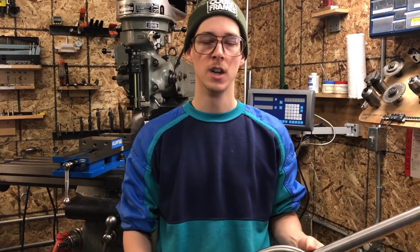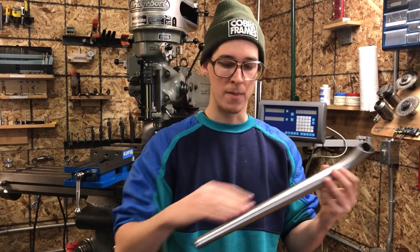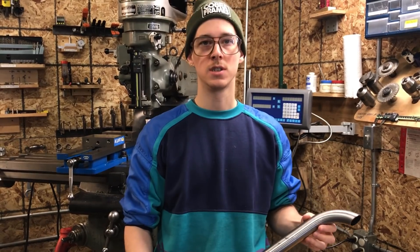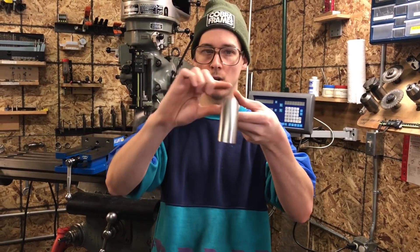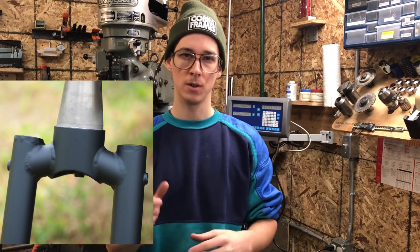You have a handful of options for different unicrown fork blades that you can buy — they come in different wall thickness, different lengths, different amount of bend, different tip diameter. Usually they're designed for like a 29 or 26 inch mountain bike through to road unicrown. Some of them, instead of being a round profile, are an oval profile up here. I don't know if there are 10 or 12 or more different ones you can find from the different tubing suppliers specific to the bike industry. If you include BMX there are probably even more options, but it's kind of limited how you can engineer it. With some other fork designs — especially the segmented fork — you have a lot more control over the width of the crown and all these things.